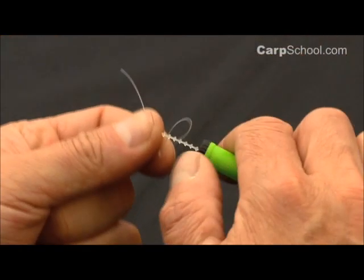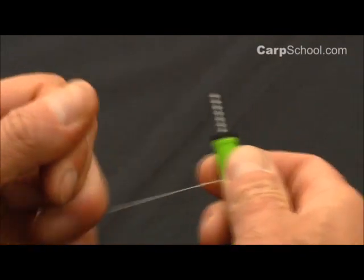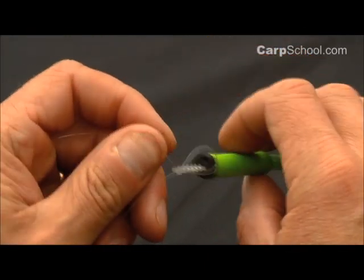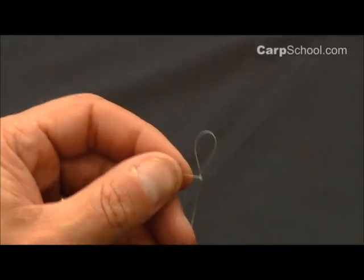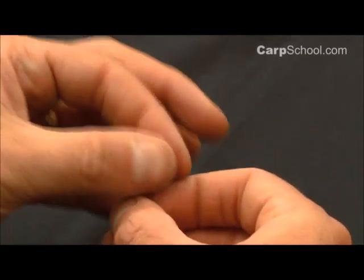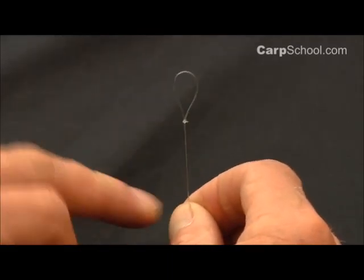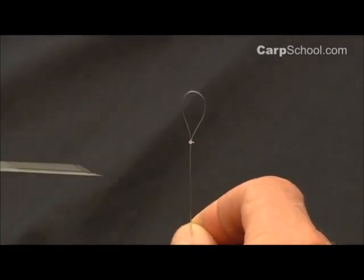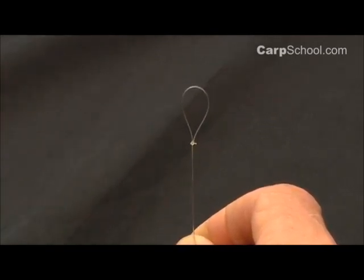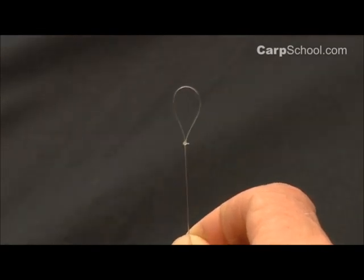To create a nice round loop, use the handle of my baiting needle, pull that down nice and tight and you can see there, once trimmed off, how that perfectly round loop sits straight up from the standing line. A regular overhand knot will sit off to the side at an angle but that just sits perfectly straight. So absolutely fantastic for hinged stiff rigs, for all sorts of rigs — but that is called the Perfection Loop.